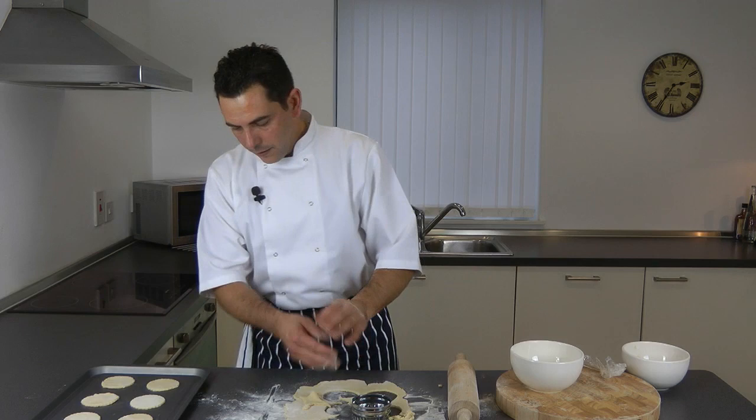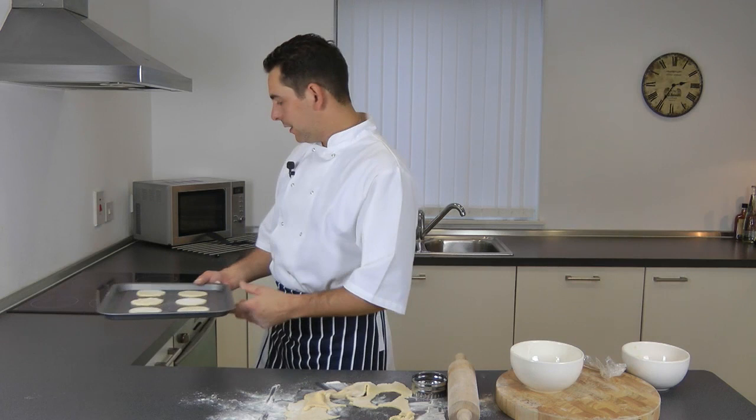These go in the oven for about 5 to 8 minutes, but they go very quickly, so just be careful. 180 degrees, 5 to 8 minutes.